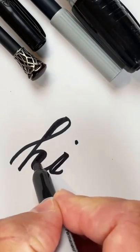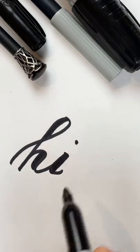Take the area you have left over, fill it in with marker. There you go. You just learned calligraphy.